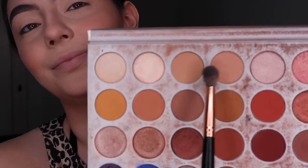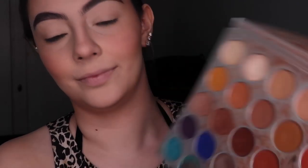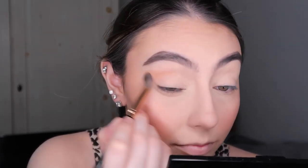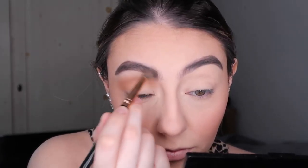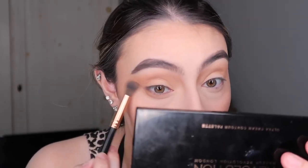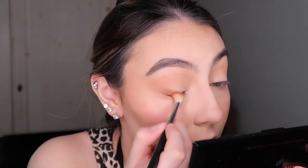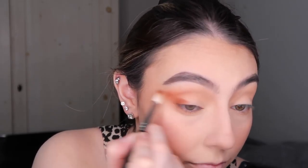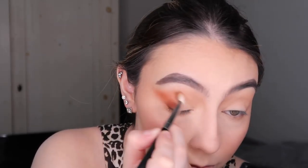I'm going to use the Jacqueline Hill palette and BH Cosmetics brushes — this is from the rose gold set. I'm going in with that pinky shade as a transition shade and blending it into my brow and inner corner, kind of to fake the look of a nose contour.